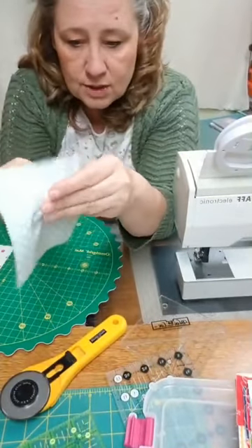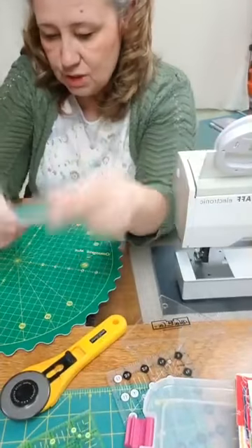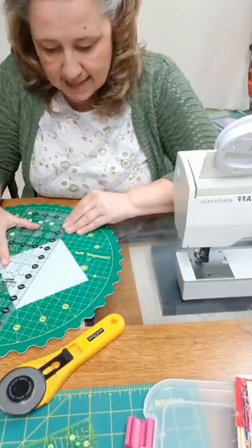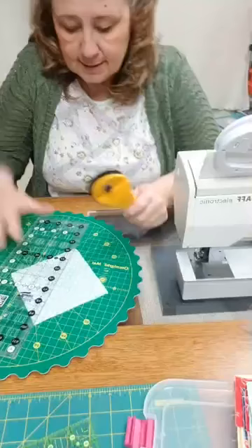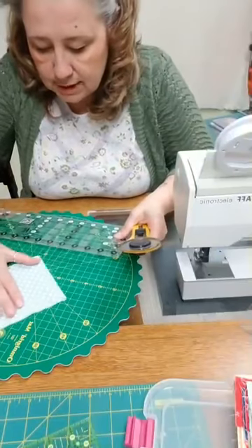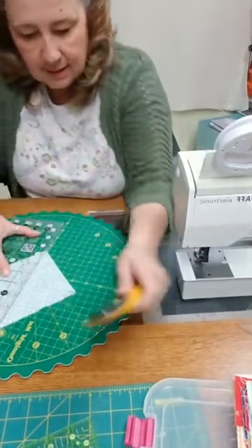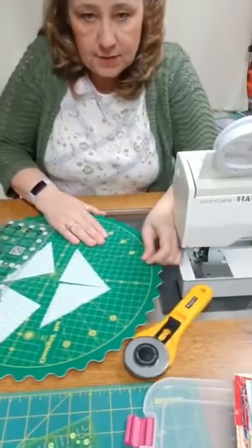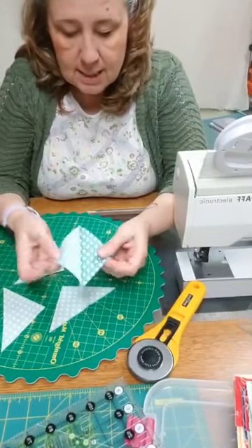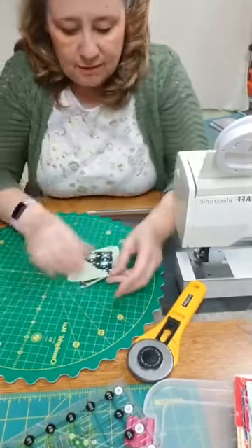Once you sew them together, it's sewn shut on all four sides. Then you lay it down on your cutting mat and cut diagonally — once this way, then turn it and cut the other diagonal corner to corner. This gives you four pieces that look like triangles; you open those up and press them, and you get a nice half square triangle block. You end up with four of them.